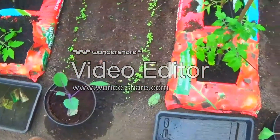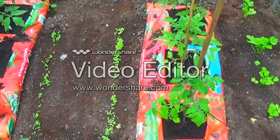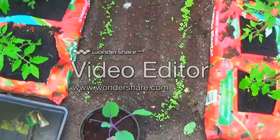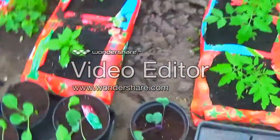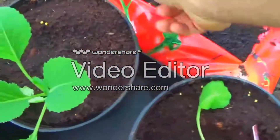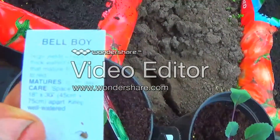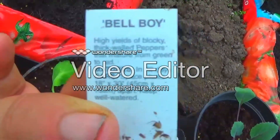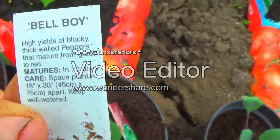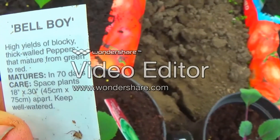These little lettuces — I think they're little gems and salad bowl. There's a pickling onion in there. I've told you about the peppers. These are Spellboy — that's a pepper. High yields of blocky thick-walled peppers that mature from green to red, mature in 70 days. Space plants 30 to 40 centimetres apart.